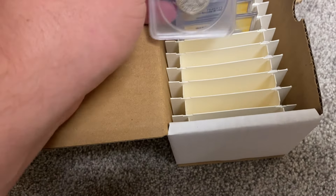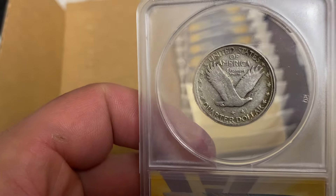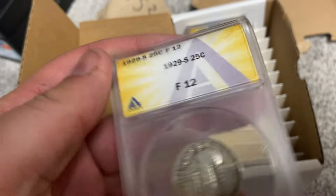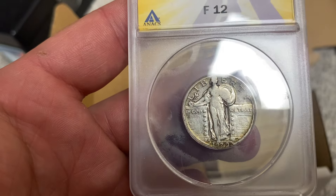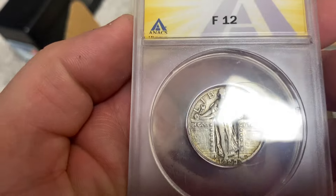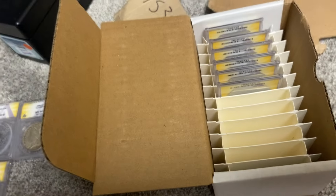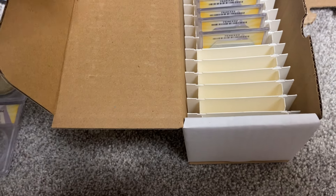Okay, so far that's what we got. Another quarter — this is a '29 or '28. 1929-S, yeah, 12. It's cold outside, you can see my fingerprints — these things are cold. A little toning on the rim. Sweet, I'll take it. Like I said, they're not going to be crazy awesome grades, but still.